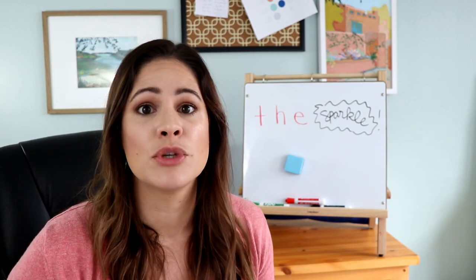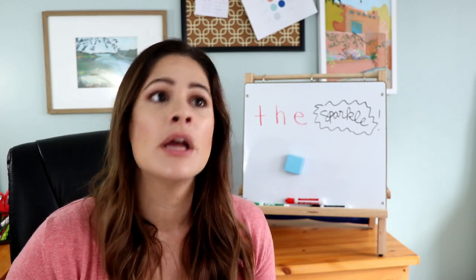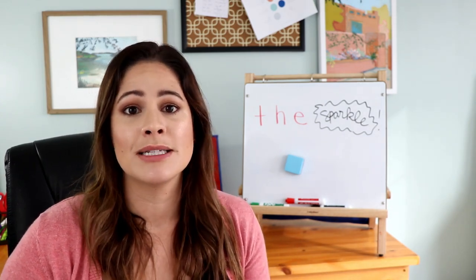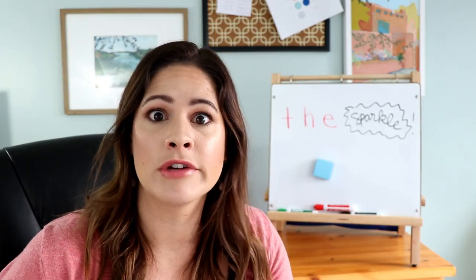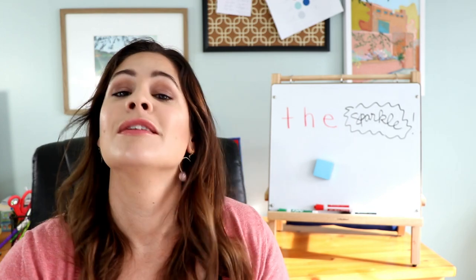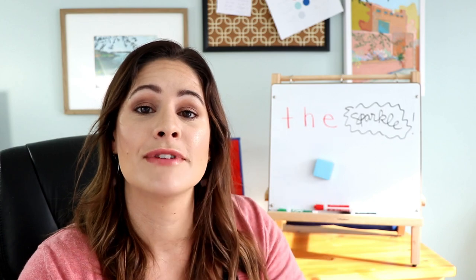Sparkle is just like Buzz, which is why I wanted to put them together in one video — the way you play is exactly the same. I like to make all these games fun, simple, and easy to use in your classroom, so I hope you can take them and adapt them to fit your needs. If you like this video please give it a thumbs up. You can find me next Sunday right here with another new game — make sure you subscribe and hit the bell so you're notified every week.